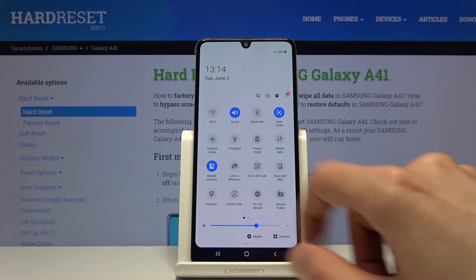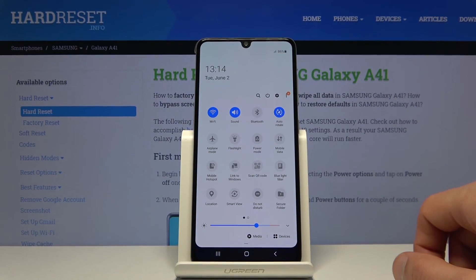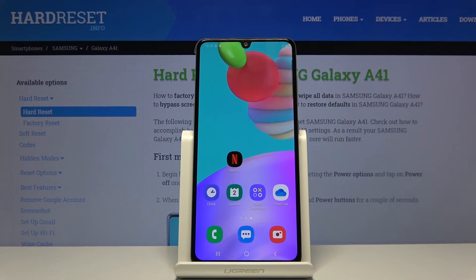Once you're done with it, just tap on it once more to turn it off. That is how you enable and set up the hotspot. If you found this video helpful, don't forget to hit like, subscribe, and thanks for watching.